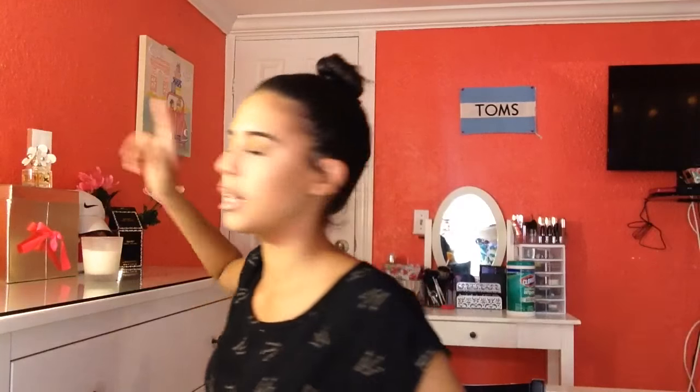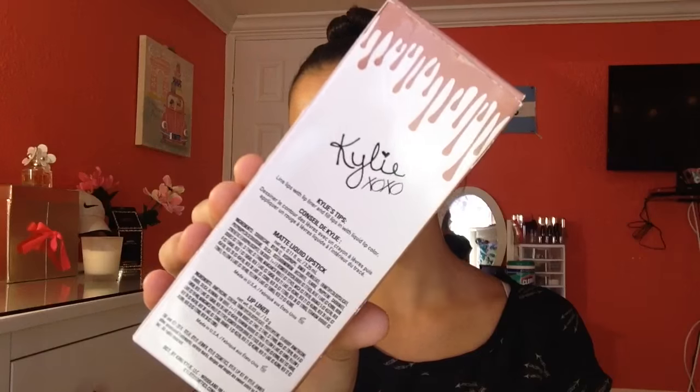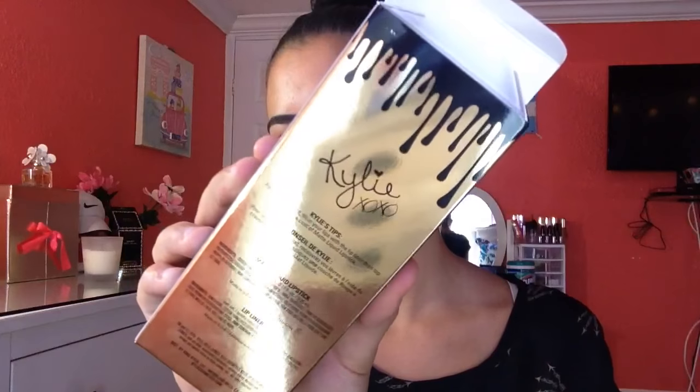I know I kind of look like a chola here, but I'm not mad at it — it is beautiful. So in the back of the old box it says 'line lips with lip liner' and 'fill in lips with liquid lip color.' In the new limited edition box, at least on the specific liquid lip color, it says 'for best results, fill in lips with the lip liner, then top with one coat of matte liquid lipstick.' So that's what I'm going to do — I'm going to fill in my whole lips with the lip liner.